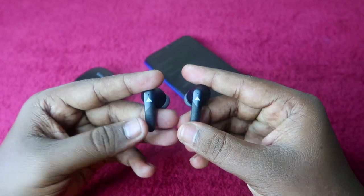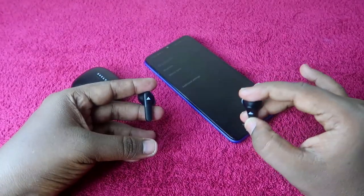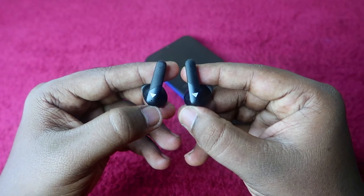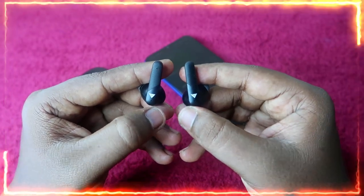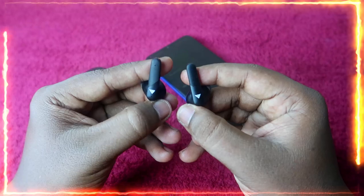To reset the earbuds, the first condition is that the earbuds should be turned on but not connected to any smartphone. Hold both earbuds and, to reset the Bolt Audio X60, tap on both earbuds simultaneously five times as fast as you can.